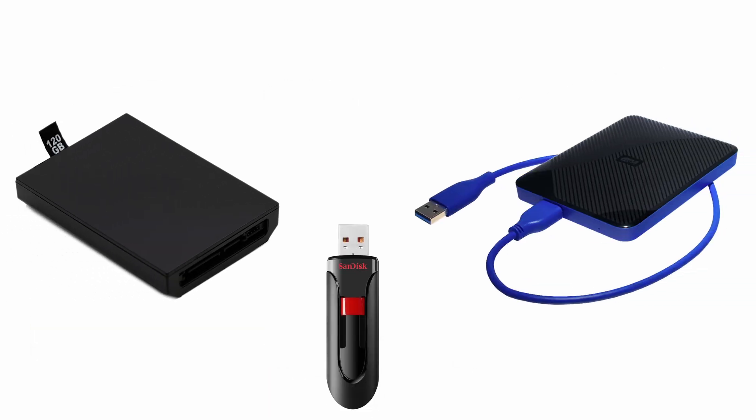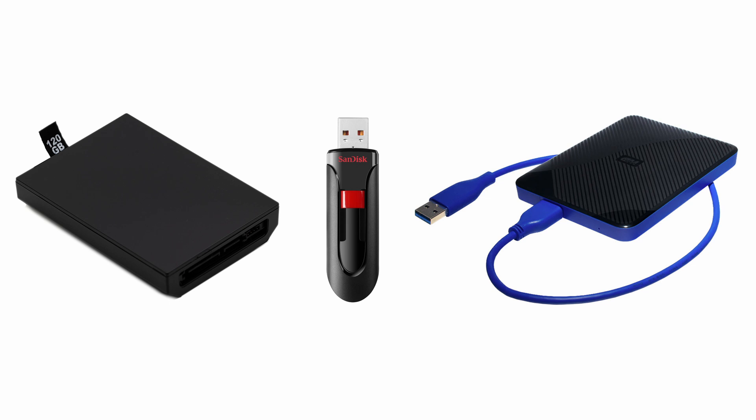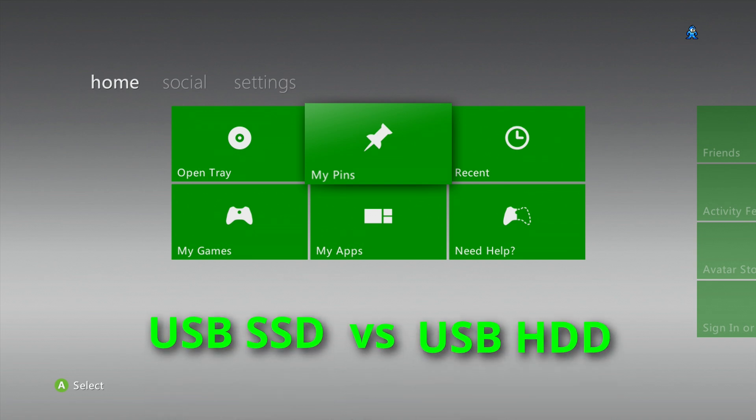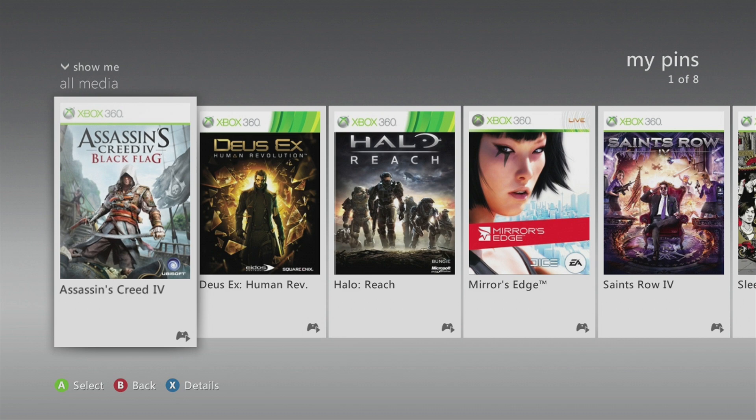I have an older video where I compare loading speeds from different storage devices. It's now 2024 and we have more options available to us. One of the common questions I get on my previous videos asks about performance between an SSD and a hard drive. I've always been curious about this myself and I recently found an opportunity to try it out, so let's do a side by side comparison on a handful of games.